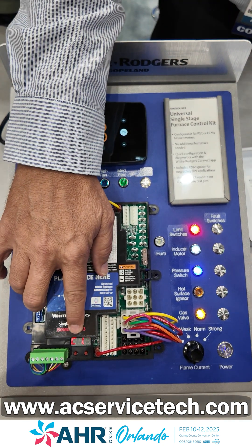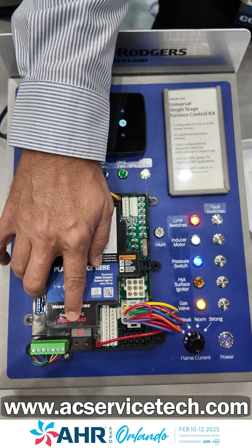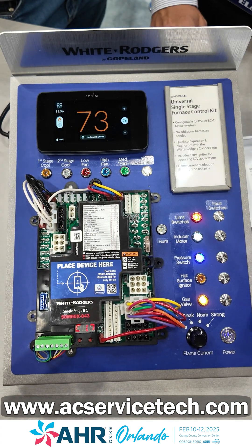Over on our display, we're reading HT in the heat mode as well as the flame current, which is approximately 1.7 with our normal flame setting.